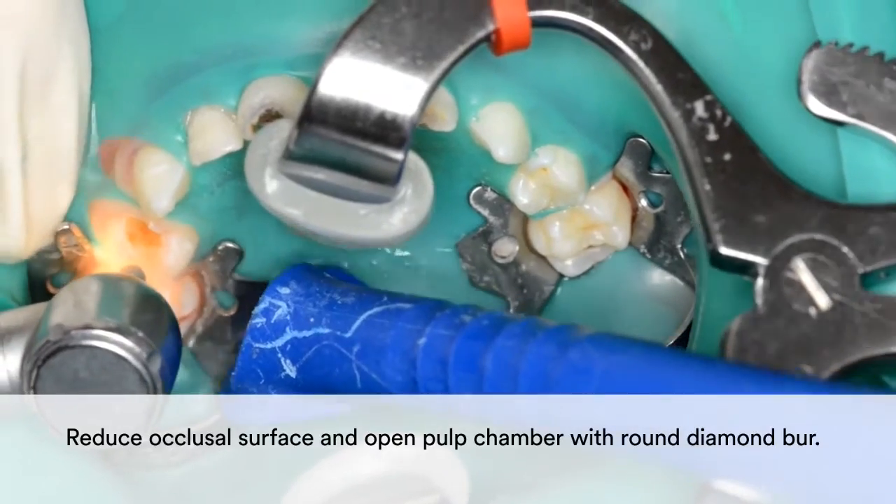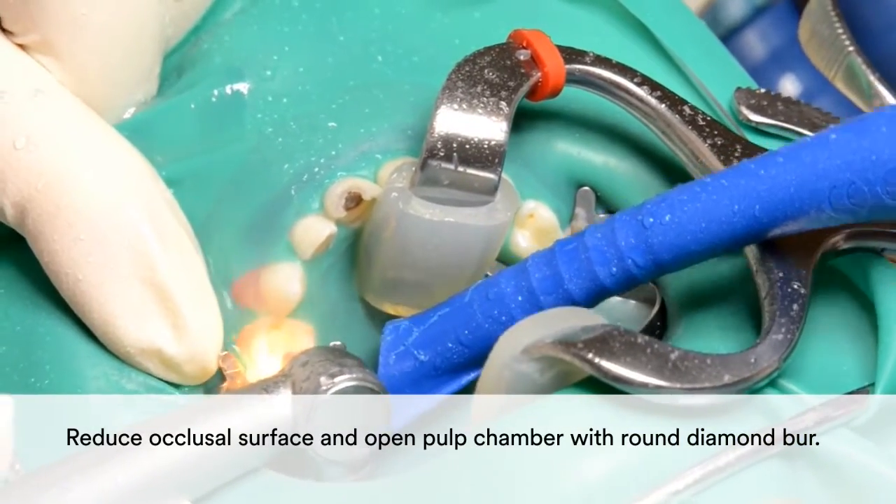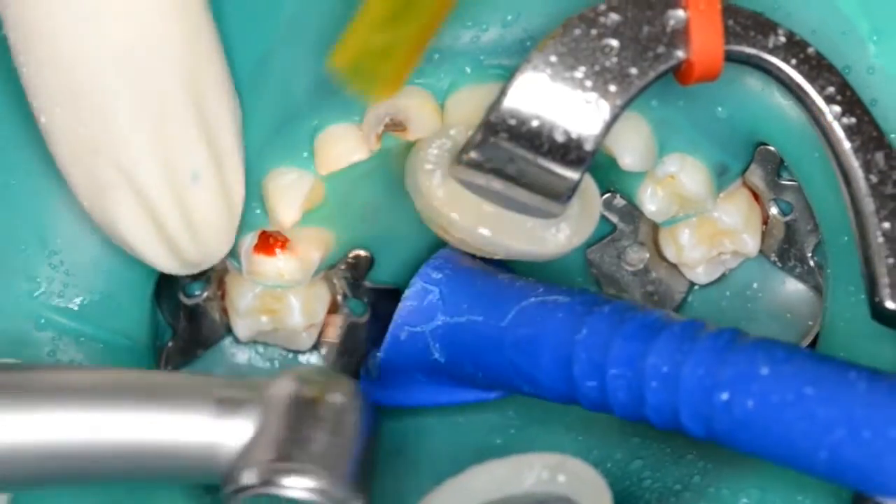In this case, the dentist determined that pulp therapy was necessary. When faced with that situation, reduce the occlusal surface and open the pulp chamber with a round diamond burr.